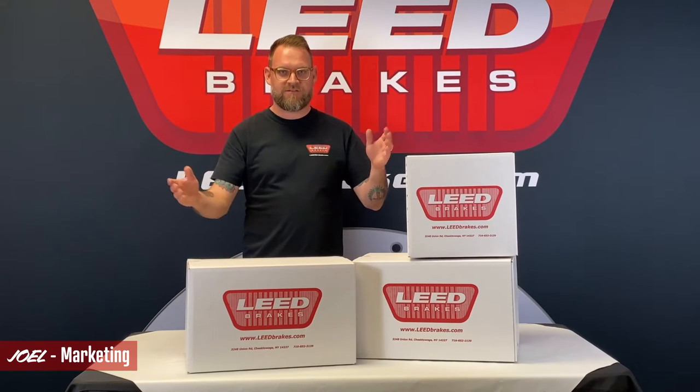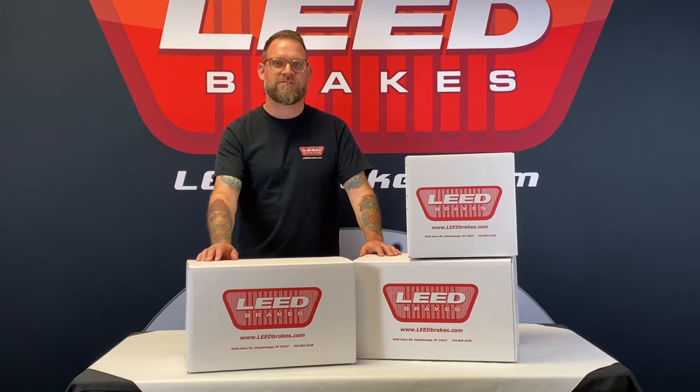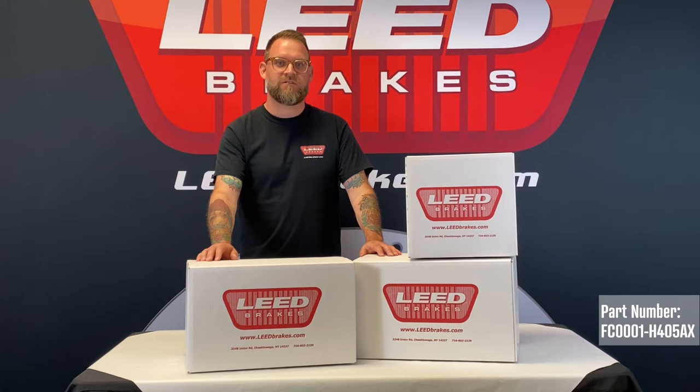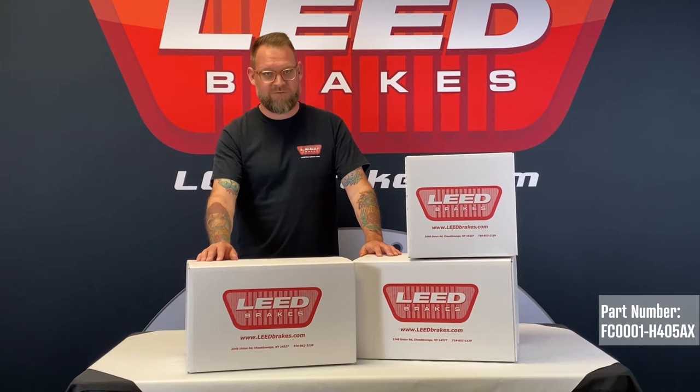Hi, I'm Joel and this is our Power Front Disc Brake Conversion Kit for 1964.5 to 1966 Ford Mustang. It's our part number FC0001-H405AX, and this kit fits cars equipped with automatic transmissions.